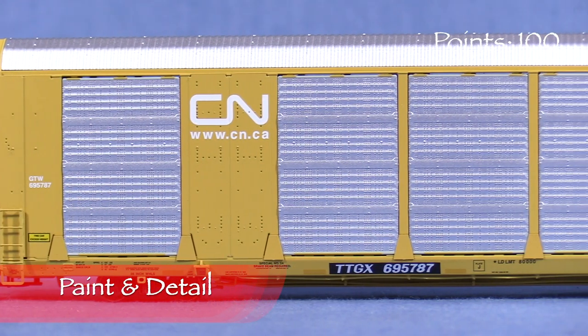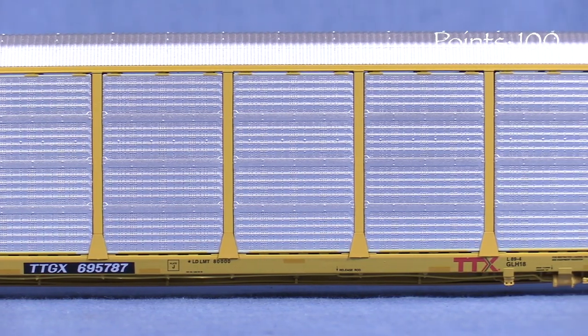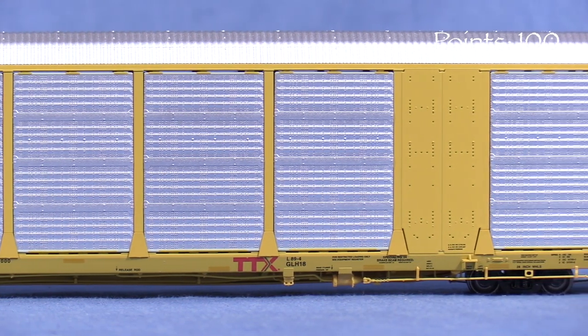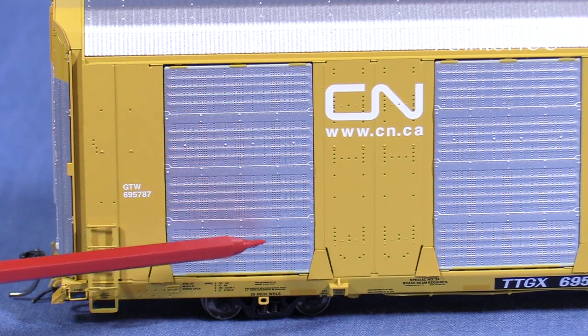The paint on the model is opaque and thin enough not to obscure detail. The markings are crisp and free of voids, and the tiny writing on the various stencils on the sills and the end doors is legible with magnification. The detail on the car is excellent. The side panels are not photo-etched, but the holes in them are too small to provide much of a see-through effect anyway.